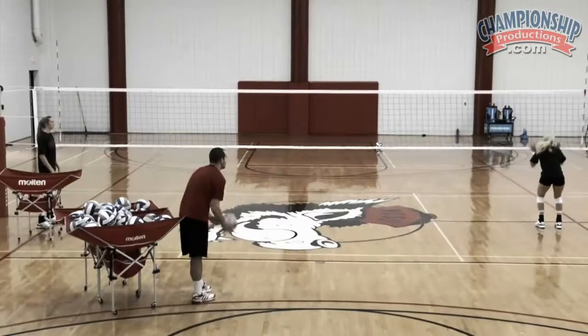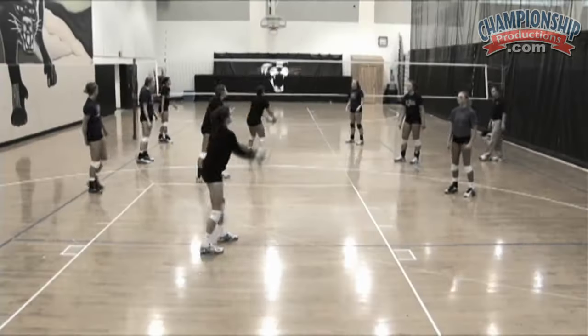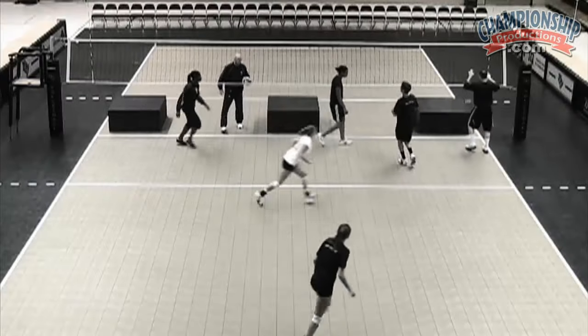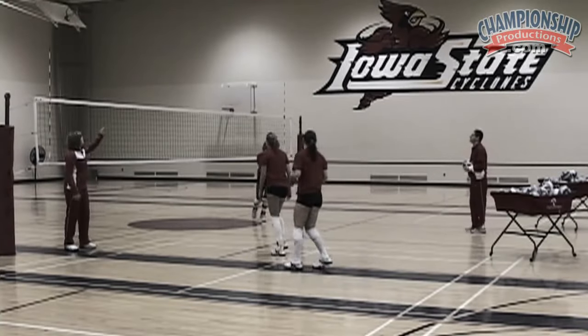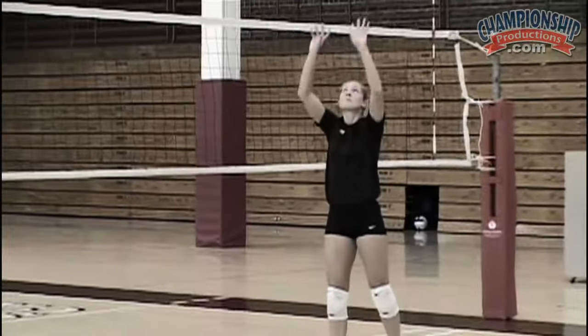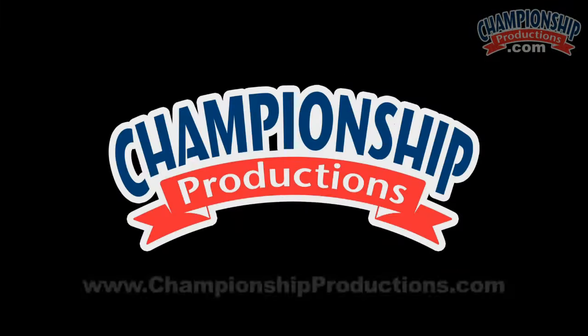The best of Championship Productions Volleyball Drill Series. Championship Productions has compiled a mix of our customers' favorite drills from our video library. This unique collection features the most outstanding coaches in the game on court, teaching their most effective drills. For more videos, visit championshipproductions.com.